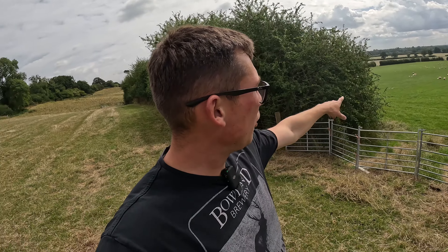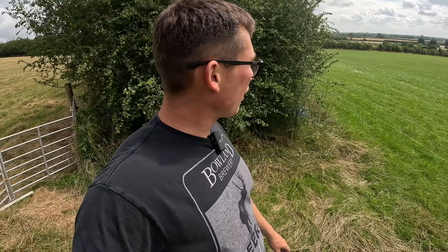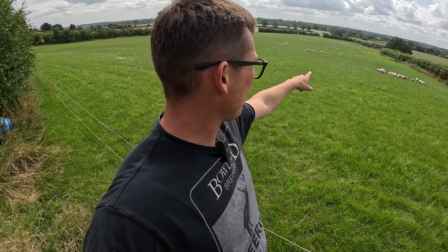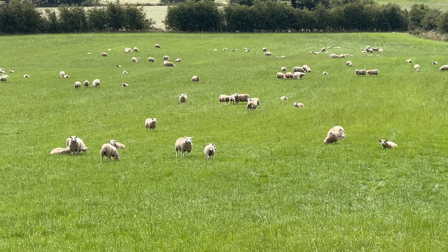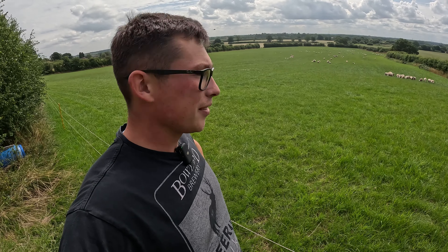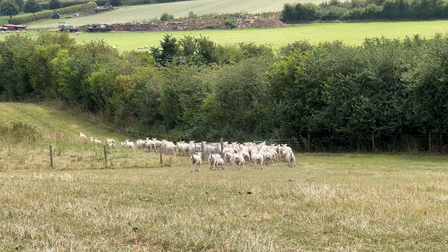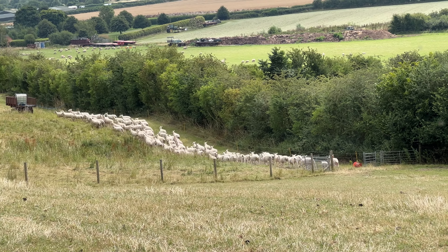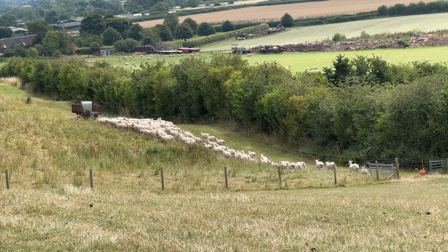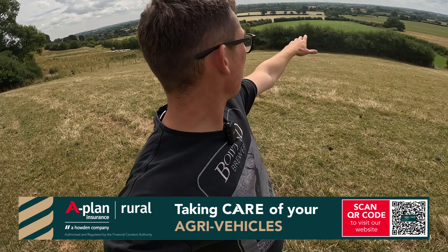Just on the way to the shearling ewes - look at those top lambs, they look like different beasts. I moved these earlier in the week onto this really nice lush grass and it's already making a difference. They are definitely looking a lot better than what they did a week ago. Starting to look a bit like a sheep farm, isn't it.